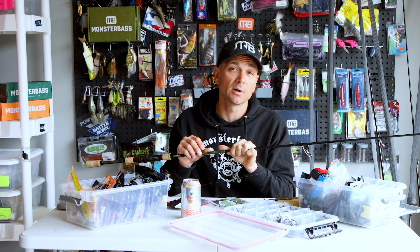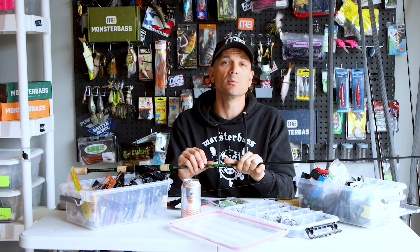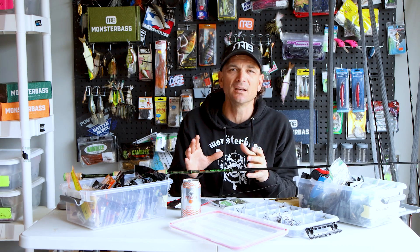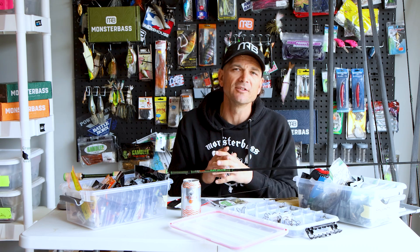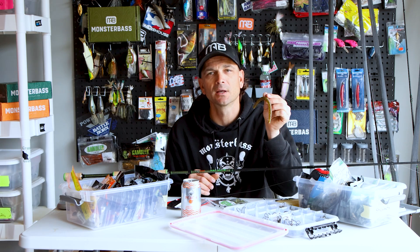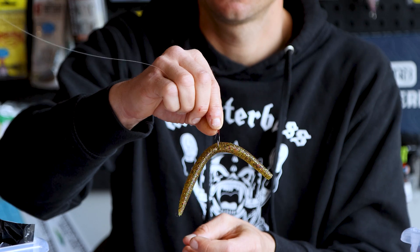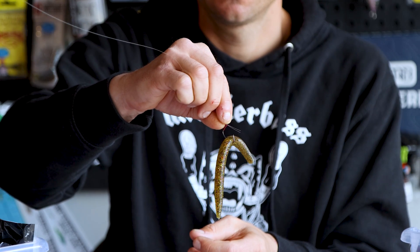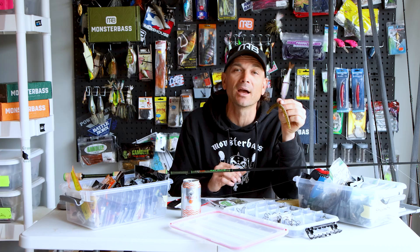Try yourself some wacky rigging — it's a killer presentation as we move into spring. It works all the way through summer, especially with finicky suspended or ledge fish. If you've been catching fish on your power fishing baits and they're not responding anymore but you know they're still in the area, grab a wacky rig, slow down, use that methodical presentation, and you're going to catch some bass — especially if they're on beds, it's absolutely killer. Try a Neko rig, try a wacky rig, go catch some fish. Tight lines, guys.